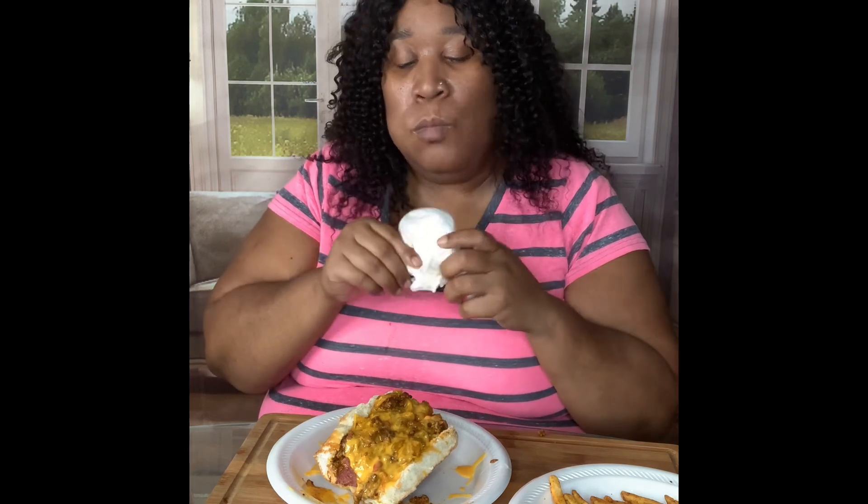Look at that big juicy one! I gave y'all another bite on this one. I get them big beef hot dogs from the Sand truck — they kind of big too, they fit the whole bun, and they're thick.